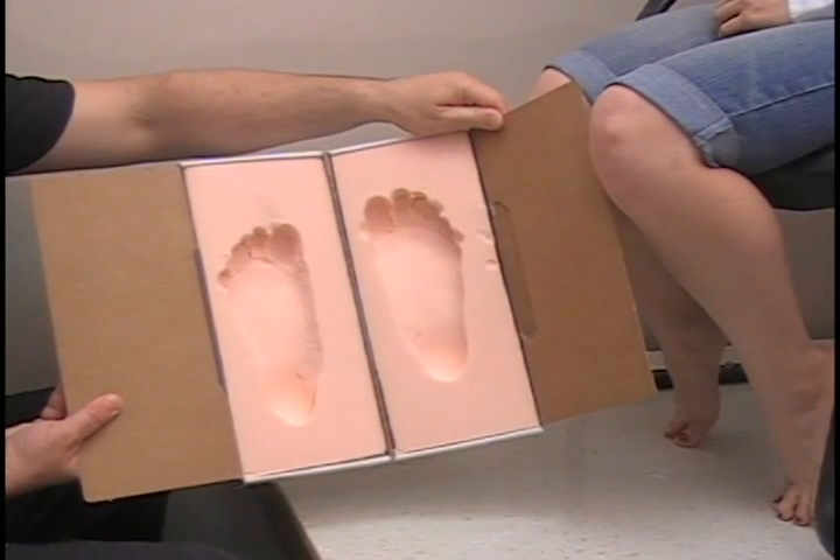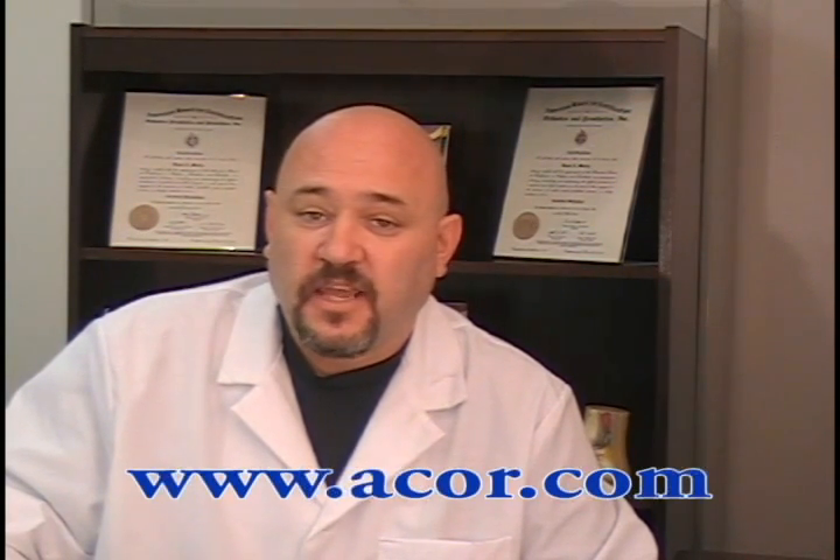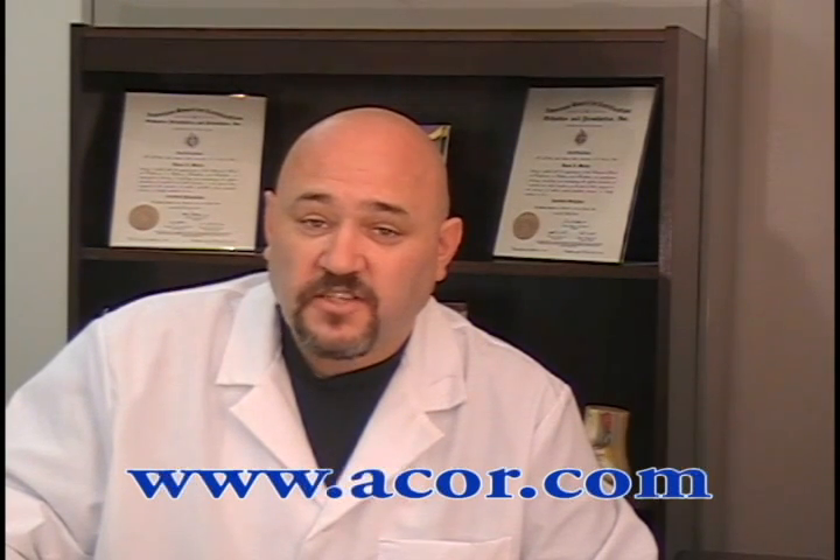Ready to ship. For more information on what you have seen here today, or to watch another ACOR educational tutorial, visit us at www.acor.com. Thanks for watching and good day.